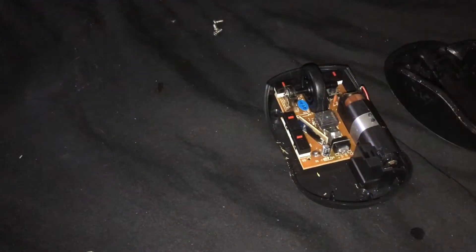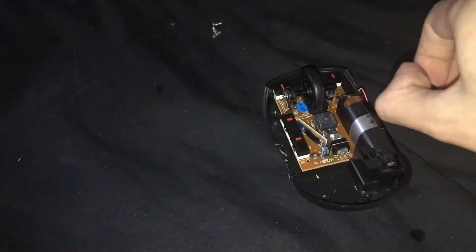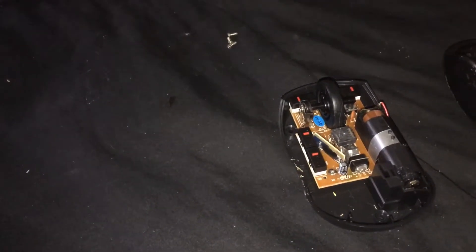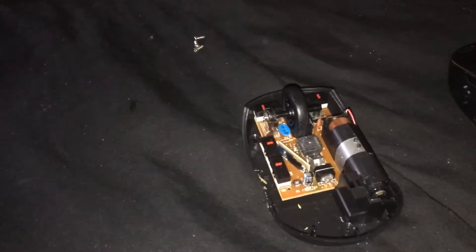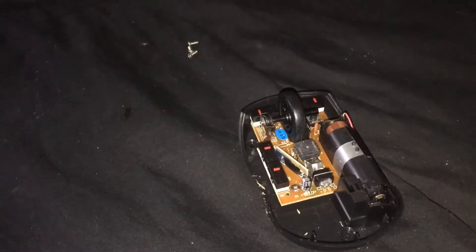Someone in the comments on my wireless mouse review said, hey, can you do a disassembly so I can know what's wrong? Well, I ran into my very first major problem — basically when I tried to click the middle mouse button, I had to add extra pressure for it to register, and so I did a disassembly.